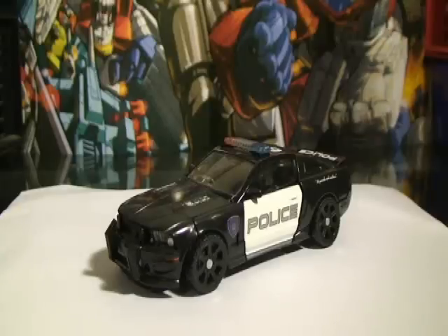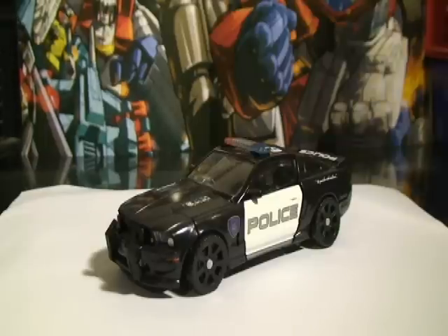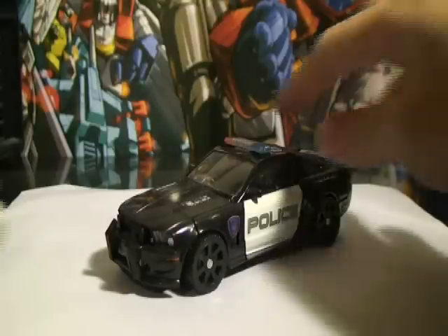Hello everyone, this is JTNB6935 coming at you with my first ever Transformers review. This figure was requested by Kongu954. He asked me to do a review of my Barricade, so here we have Decepticon Barricade.